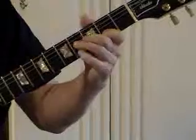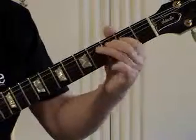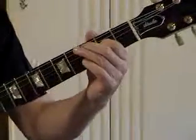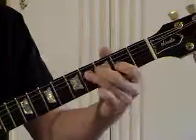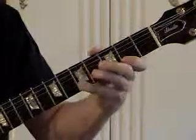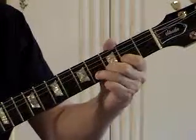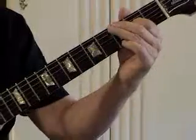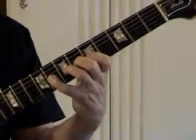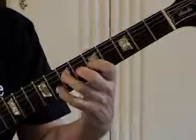That same G form pentatonic is now sounding major. There's our root. I'm going up to the minor again. Here comes a flat 5 — now you can reach it with your 3rd finger, but I like using my 4th.